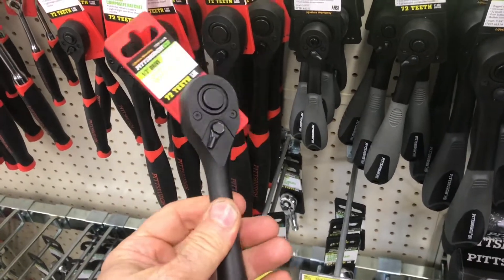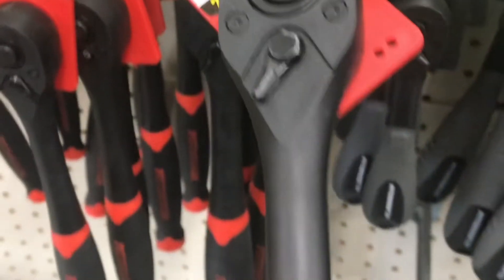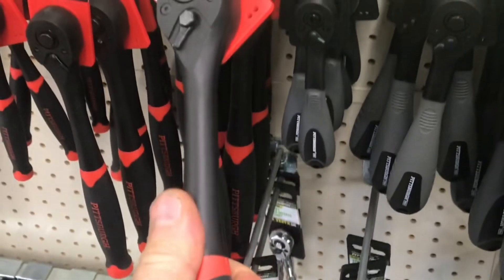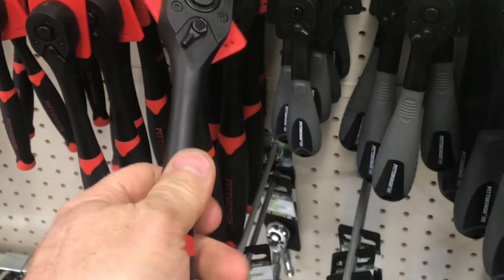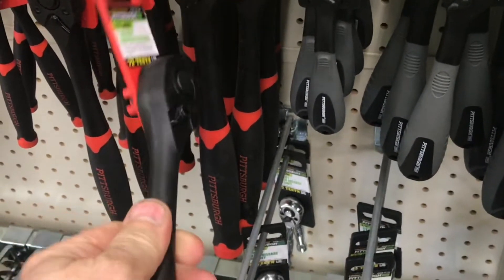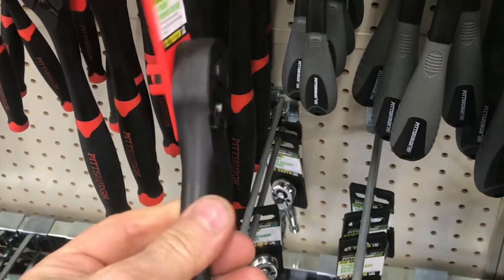I've read a lot of reviews on this professional version. There are a lot of professional mechanics using this exact wrench — it's their go-to wrench, the first one they grab. Pittsburgh has done a really good job of making sure the quality of the mechanism is sound.